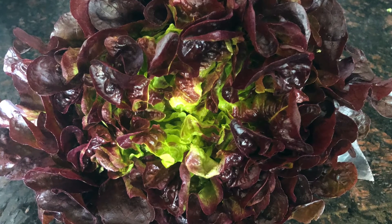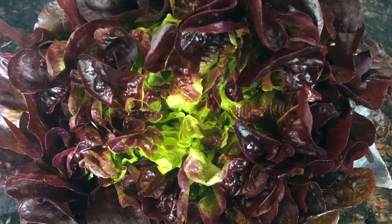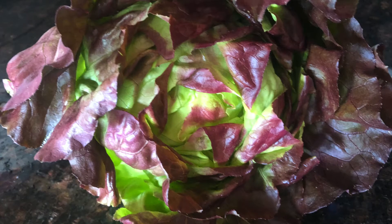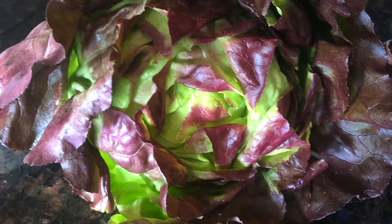This is another type of an oak leaf lettuce with green and red leaves. This next type of lettuce is a butterhead lettuce — Skypost. These are kind of the main lettuces that we grow.